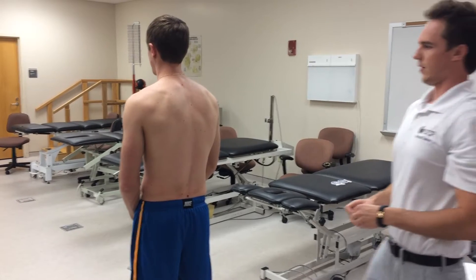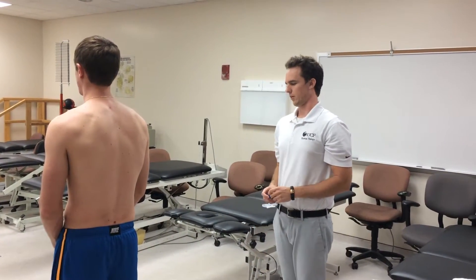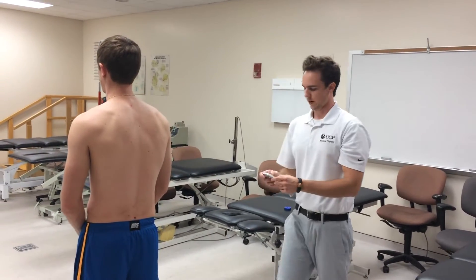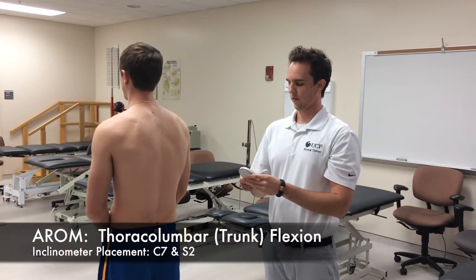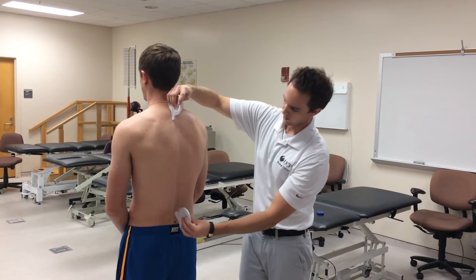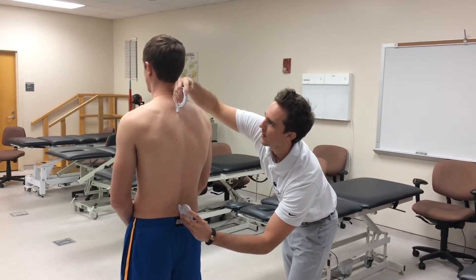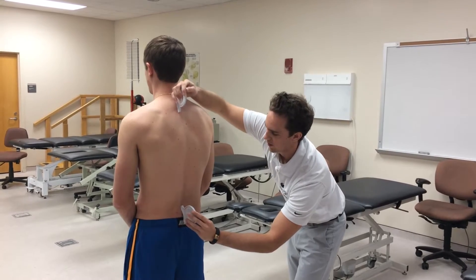Now that we've got C7 and S2 marked, we're going to start with inclinometer range of motion measurements. First we'll do thoracolumbar flexion. One inclinometer goes at C7, the other right over S2. We'll zero both out and then ask the patient to bend over and flex to touch his toes.